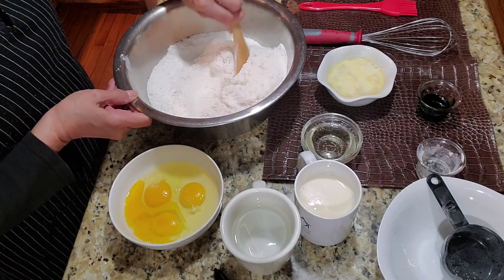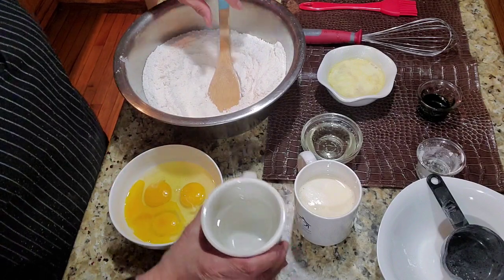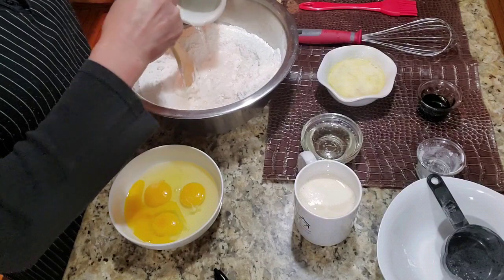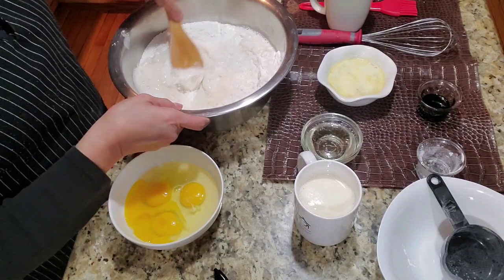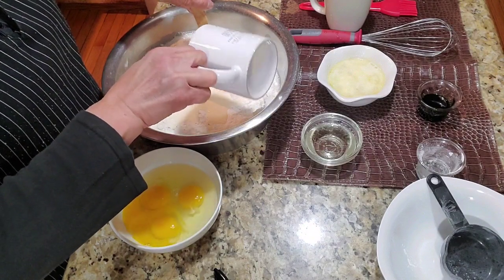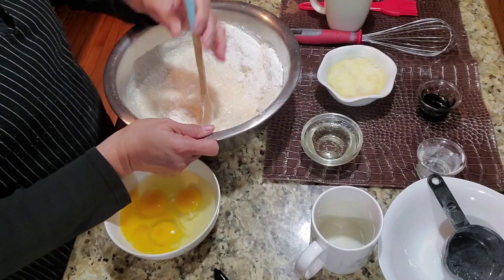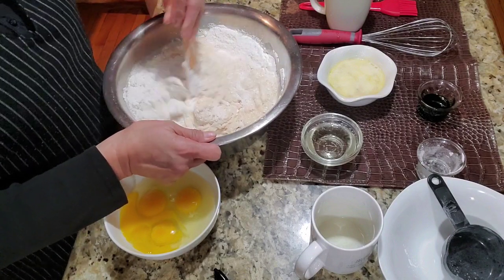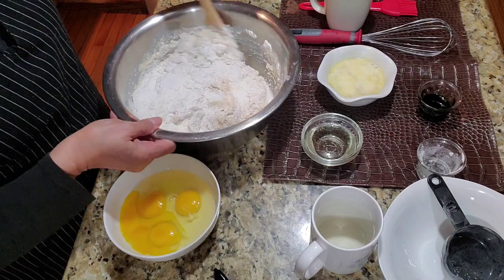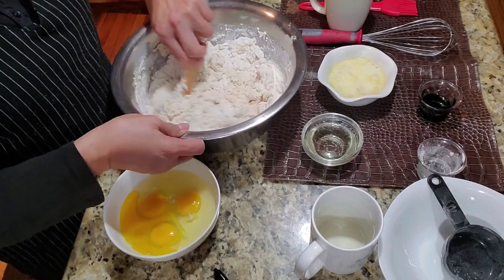Next, let's add our liquid ingredients. First the water, then the evaporated milk, then the melted butter.